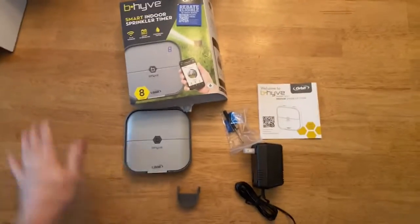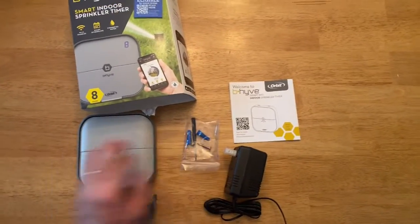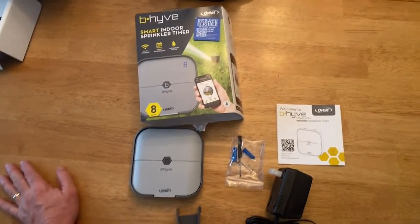So here the box is open. This is all the things that you're going to find in there. You've got the Beehive — I don't know what this thing is yet — obviously the power supply, it looks like screwdriver stuff, and instructions.